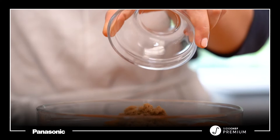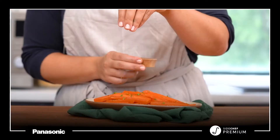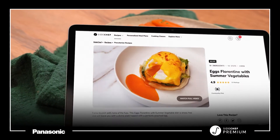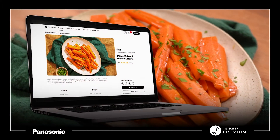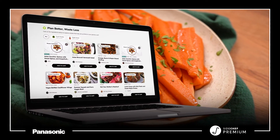Not only is it made up of simple flavor packed ingredients, but it comes together in a pinch so you can spend less time cooking and more time celebrating. Have a stress-free holiday season with SideChef's collection of microwave multi-oven friendly recipes. We'll help you plan smart and make the most of every ingredient, including using up leftovers and reducing food waste.